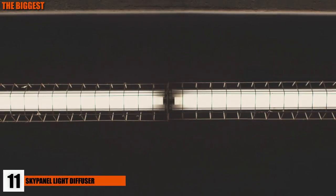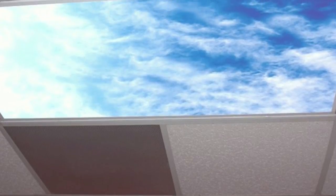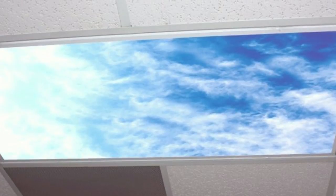Number 11: Sky Panel Fluorescent Light Diffuser. Staring at the four walls of your office can drive you crazy, and the fluorescent lights can drive you over the edge. This sky design diffuser is the solution to your annoying problem. Place it on the fluorescent panel and relax as you willingly stare at that panel, imagining seeing the clouds in real life.